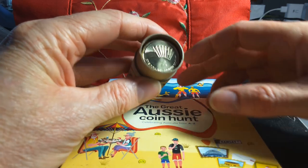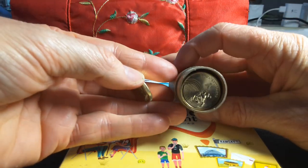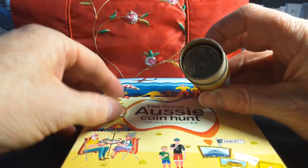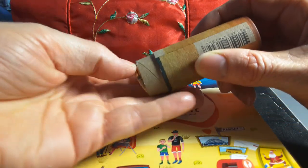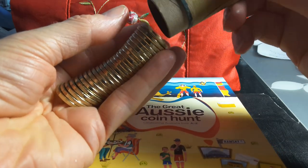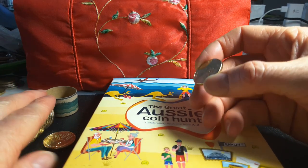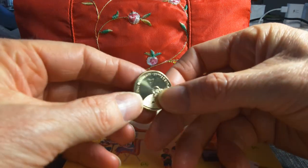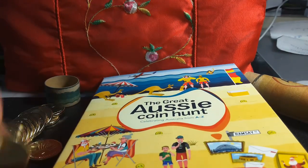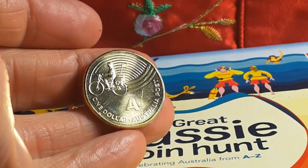Here's the first coin — it's Z, so most likely A is down the bottom. Taking Z out, the second coin is Y. Going down to the bottom, let's have a look at A — zooming in. Oops, dropped it! Here we go: A for Australia Post.